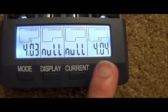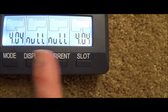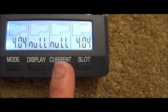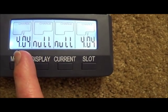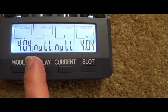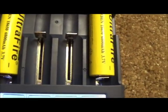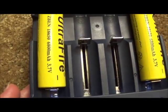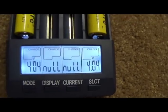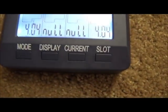This one is now at 4.03 and this one is at 4.04, and they have only been on here for about 15 minutes. They are charging very fast, and the fact that it's already up to 4 volts tells you that they are a long way off from being the capacity it says on the battery — a long way off from 6800mAh.